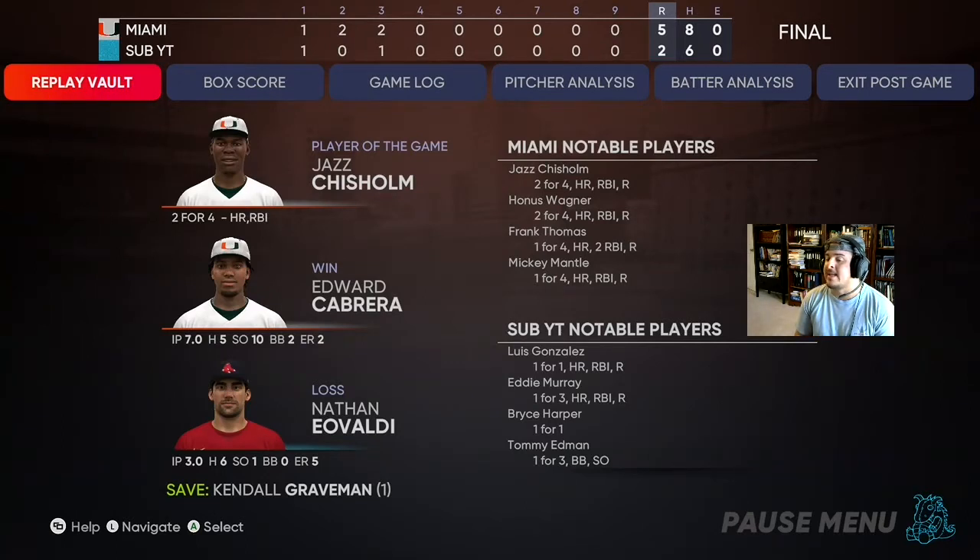Tommy Edmund got a hit, O'Neal did not. Eovaldi to start was terrible. But Valenzuela was really good and Doval was really good out of the pen. If you had to pick somebody to put in your rotation, it's 100% Fernando Valenzuela — he was pretty good. Hitting wise, I like the Tommy Edmund card — the odds of him staying in the lineup are pretty high, I'm definitely going to keep him. Tyler O'Neal — I want to try him again, he didn't have a good day but I want to try him. He had two more hits than us and those two hits were home runs.